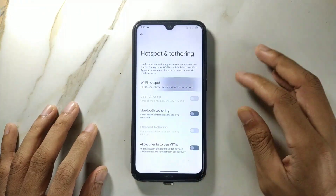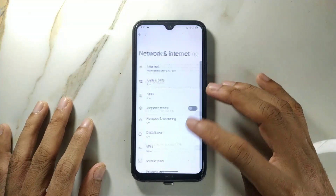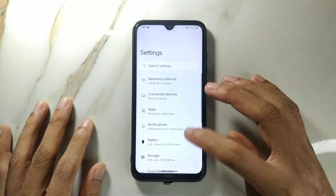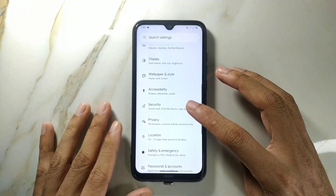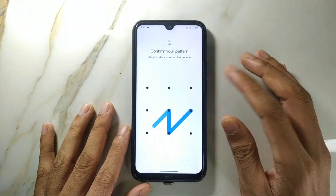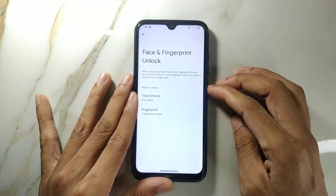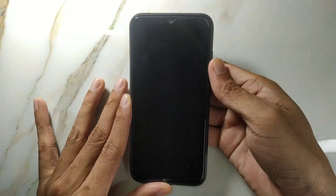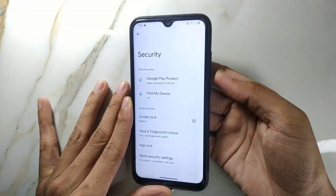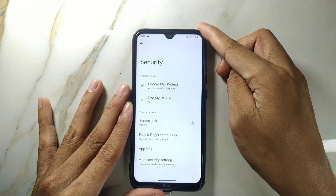For the hotspot option, it's similar to the last ROM I reviewed — there is no 5GHz band option, only 2.4GHz. If we go to fingerprint and security, we have both face unlock and fingerprint unlock, but face unlock is very slow. Fingerprint is also not as fast as Evolution X, but it works every time with no issue.